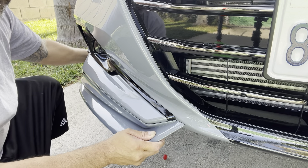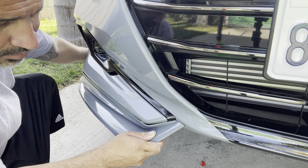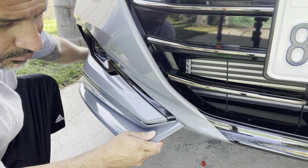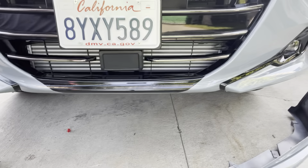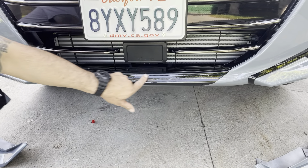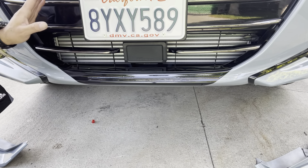I trimmed it a little bit here and just a tiny bit right there, so that's how it's going to look. There's not that much gap, just right here. But I'm going to try to push that in and make that look nice. So that's what I'm going to do today, and I'm going to show you how it looks when I'm done.